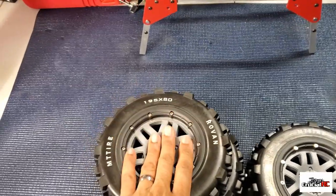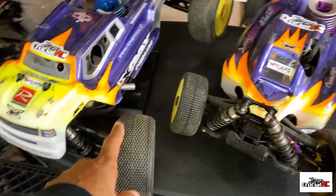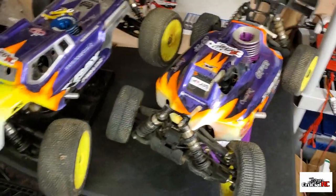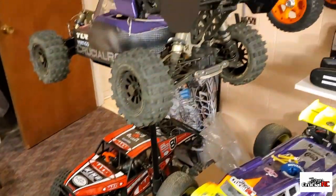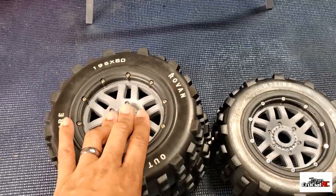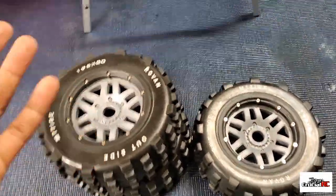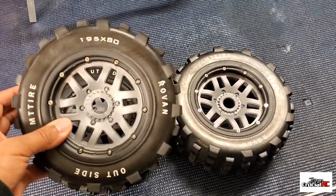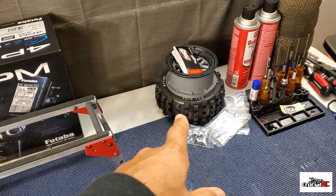Some guys on my channel mess with scales, and in the scale world everything is about gluing tires with CA glue. Fifth scale has beadlocks though. When I bought my Losi 5T it actually came with glued tires — I had to glue them myself. They work, don't get me wrong, but fifth scale is pretty much beadlock technology. So I got another set here and I'm going to walk you through the steps.